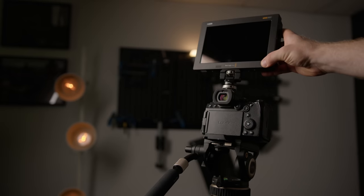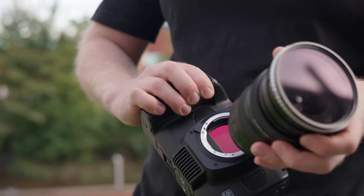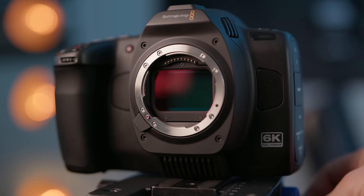Let's say you want to capture high-end raw video using L-mount lenses in 6K open gate resolution, and you don't want to spend a ton of cash — under $3,000. Well, believe it or not, you now have more than one option.